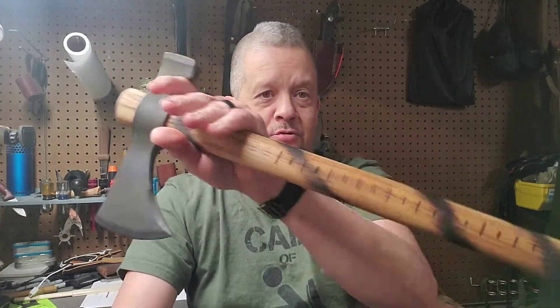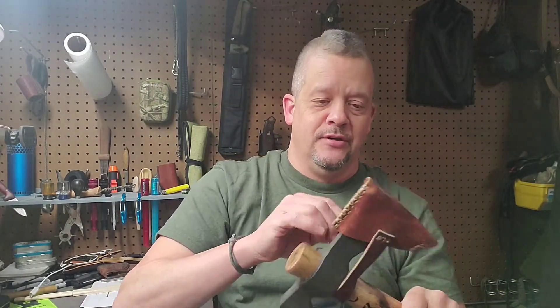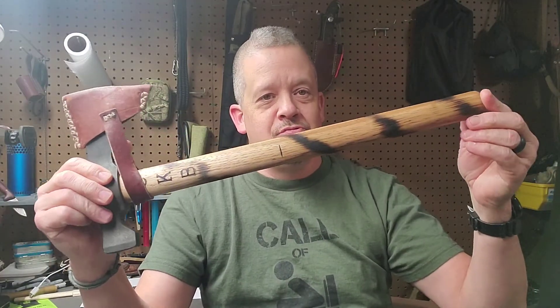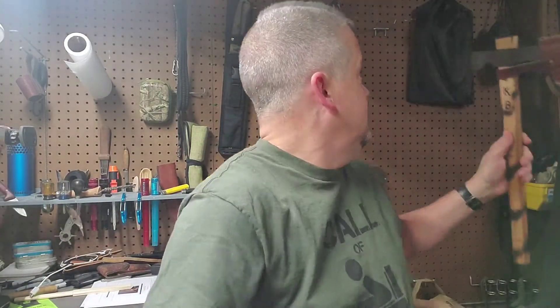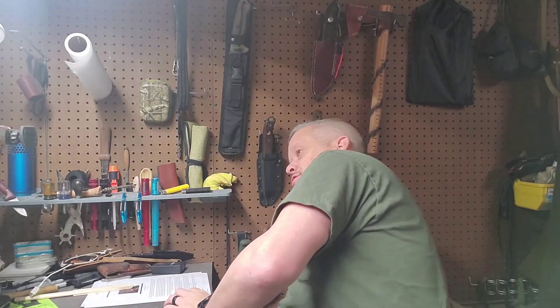I told you in the last video I had some stuff coming for it that I just hadn't gotten to yet — well, that's what I was doing, and my wife got ingenious with her wood burning. So now, on to the piece I snuck in for myself.